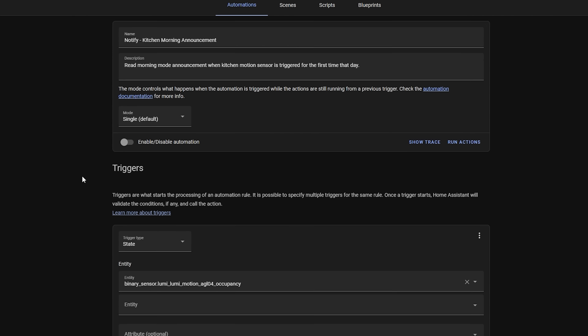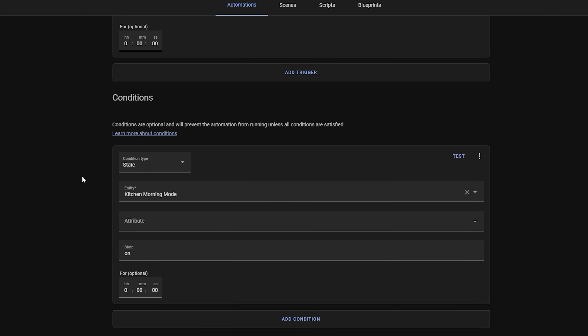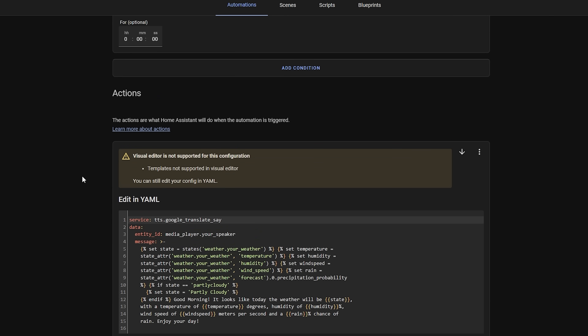One of the biggest complaints with the automation editor is that if you're adding more than a couple of triggers and actions, things can get out of hand very quickly and become very unwieldy. This release sees a big overhaul to the automation editor to make it easier to keep track of everything going on, but also to make it simpler to understand for beginners too.